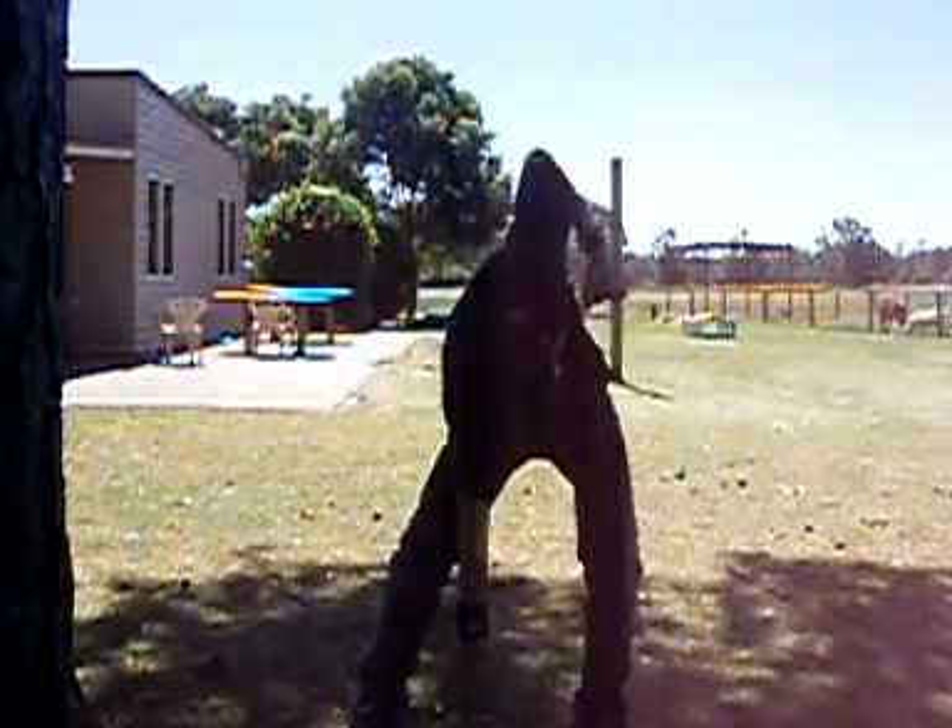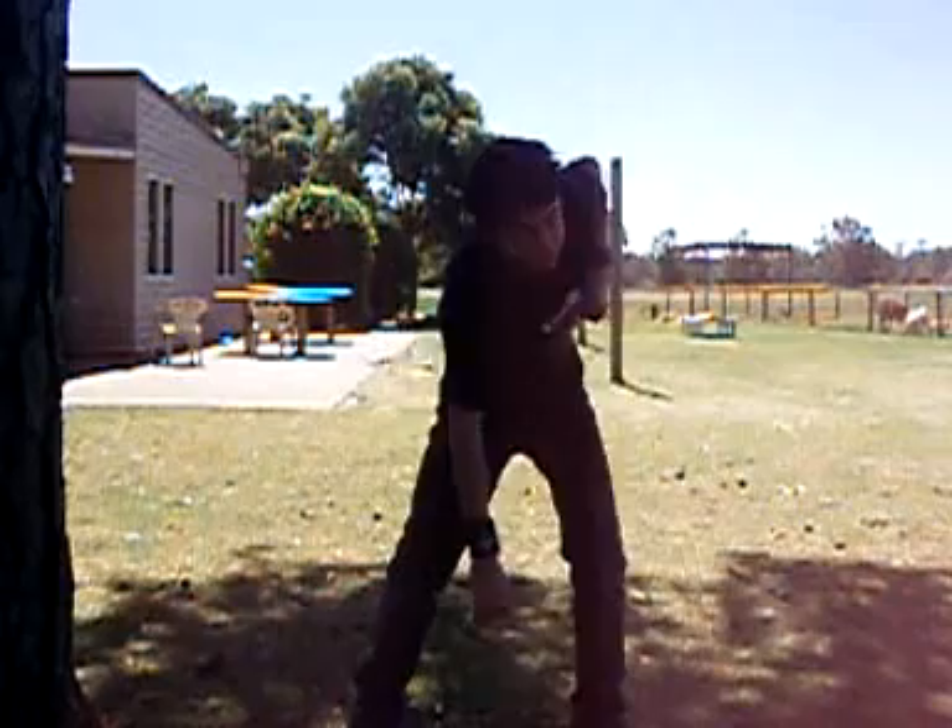The first step to hardcore dancing is learning the moves. The most basic move is picking up the coins. Grab your hands like this, reach down, pick up the coins like this, over and over like this. The aim of this is to hit the people behind you with your elbows.